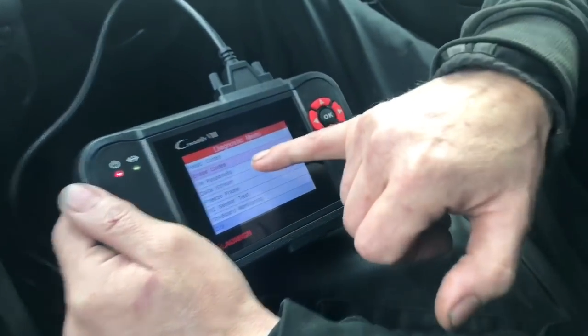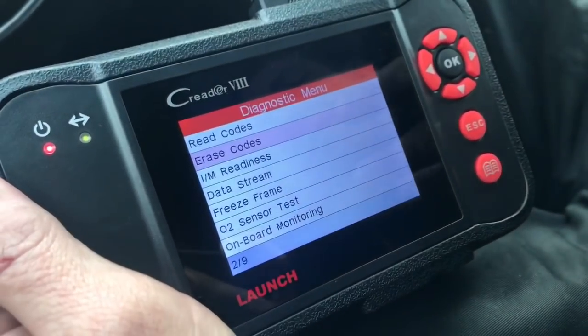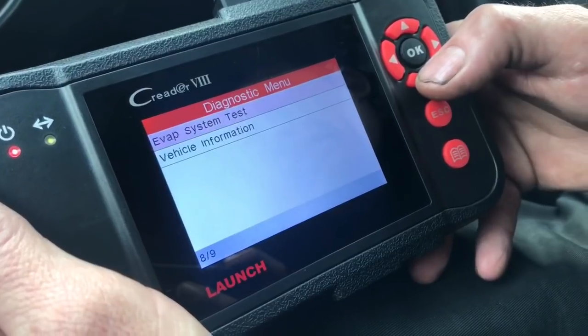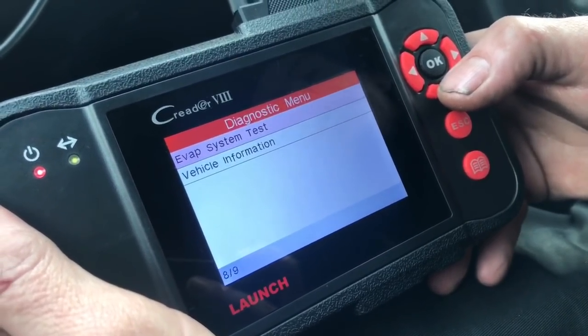It also does data stream — that's live data — and it does onboard monitoring and other things too.